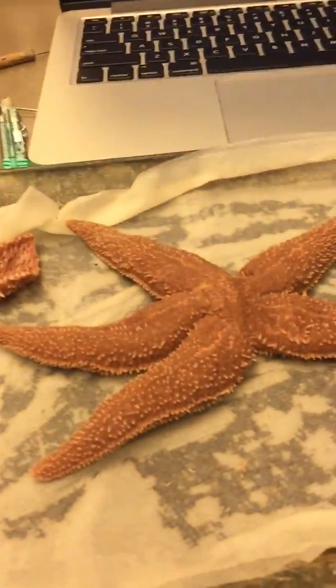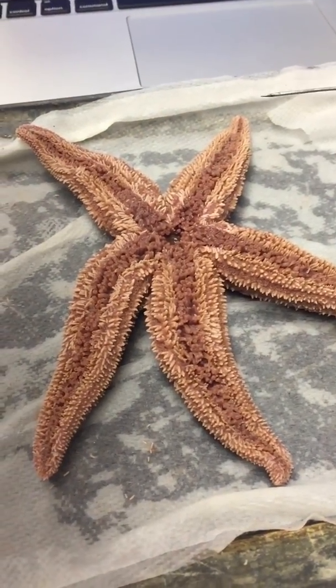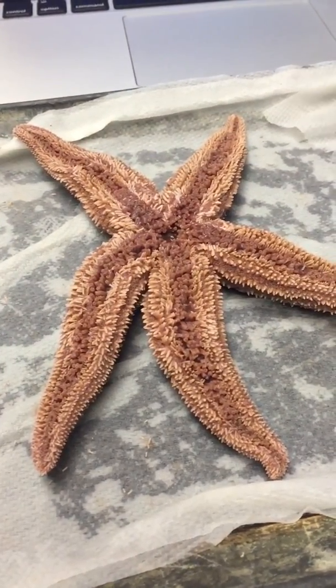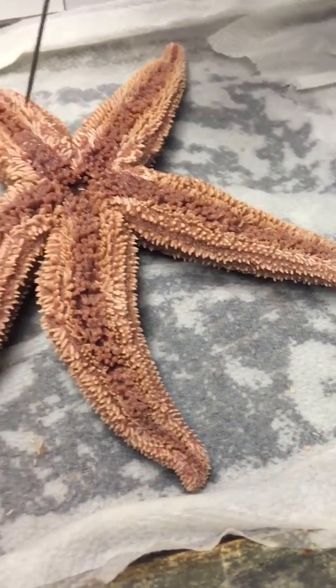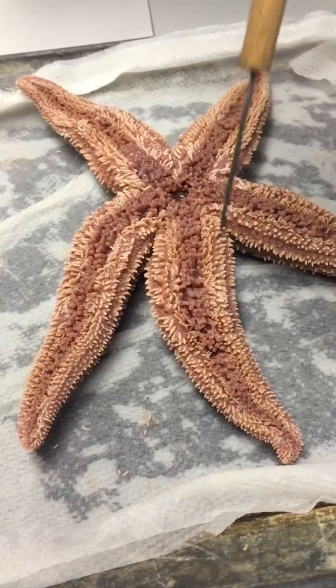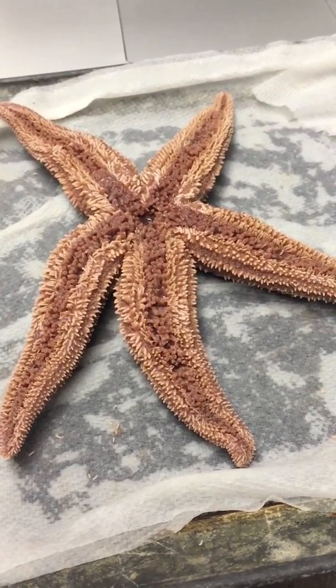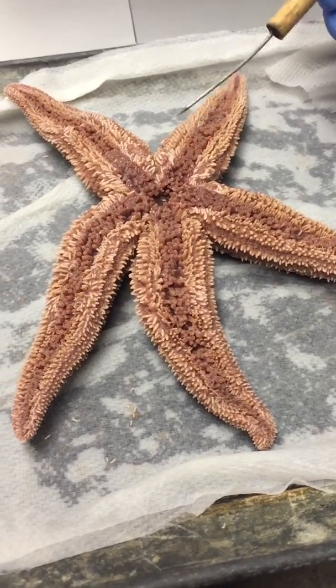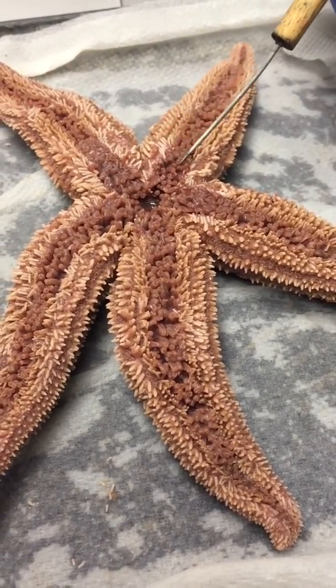The oral surface is all this. The ambulacral groove is right here, where the dark color is. The tube feet, or the podia, are this pink stuff — all of that pink stuff.